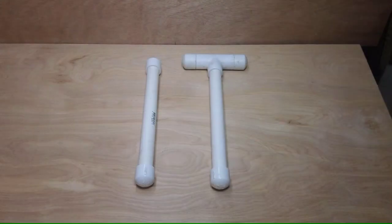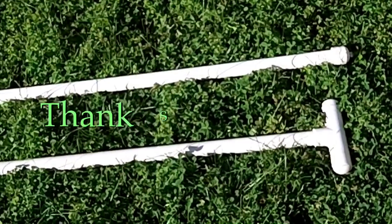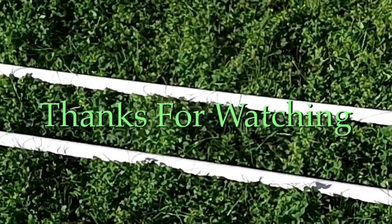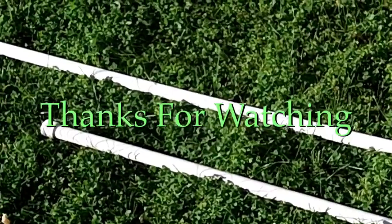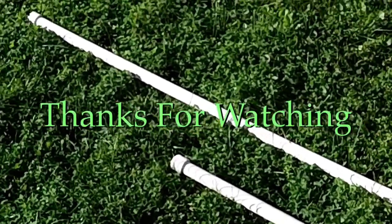Well there you go folks, that'll give you an idea of my walking stick and walking staff and how to make them. If you decide to make them, try them out, and have some success finding gold with them, I'd appreciate it if you'd leave some comments below. Thank you for watching.